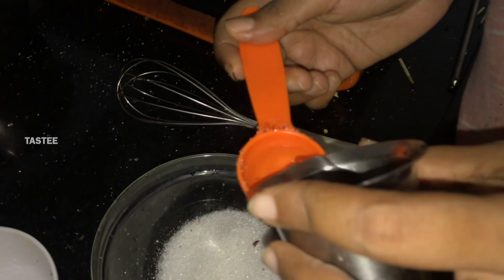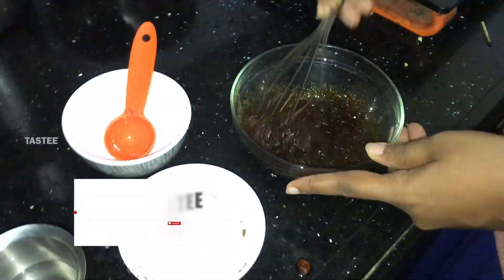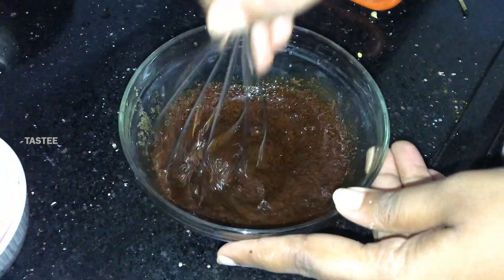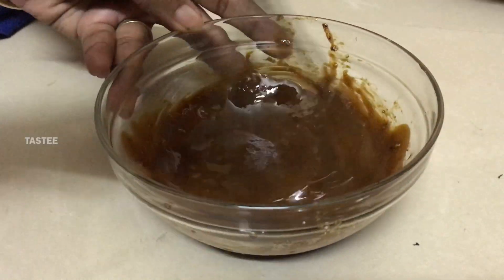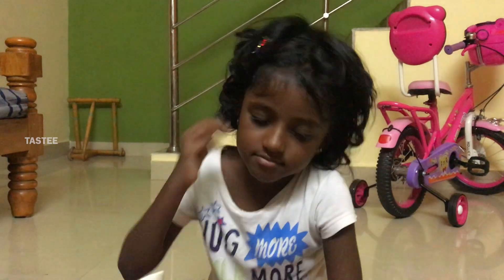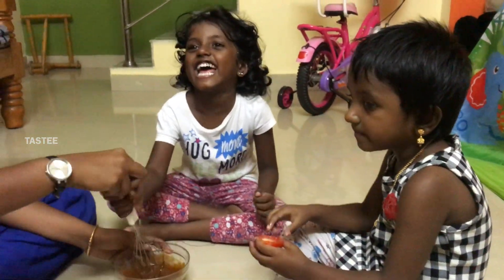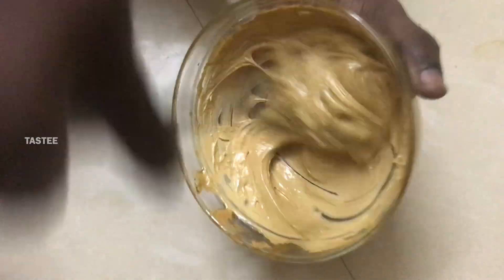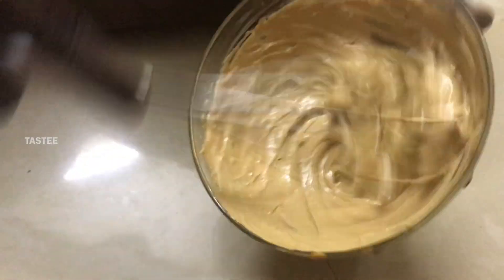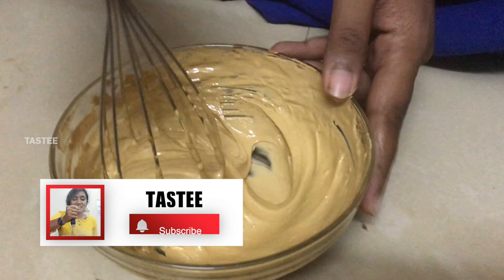Add 2 tablespoons of sugar. You can beat it to a stiff peak consistency. You can beat a thick cream consistency. The first day, it's a stiff peak.